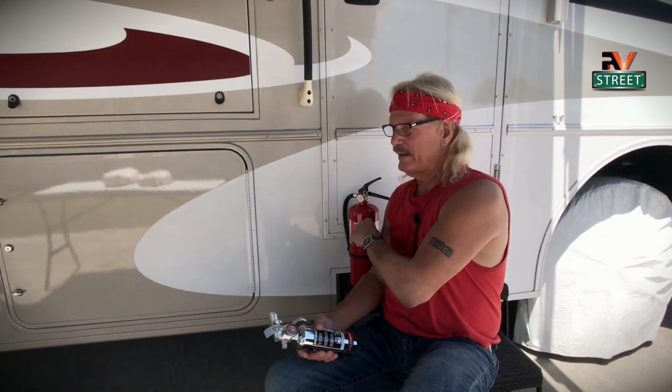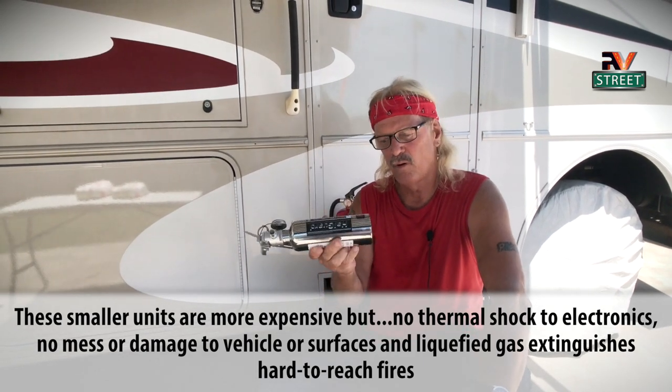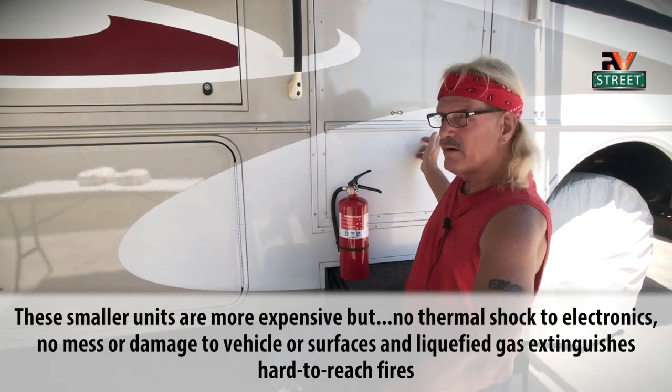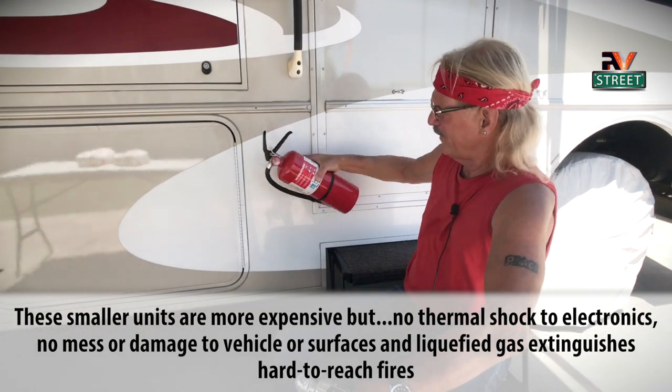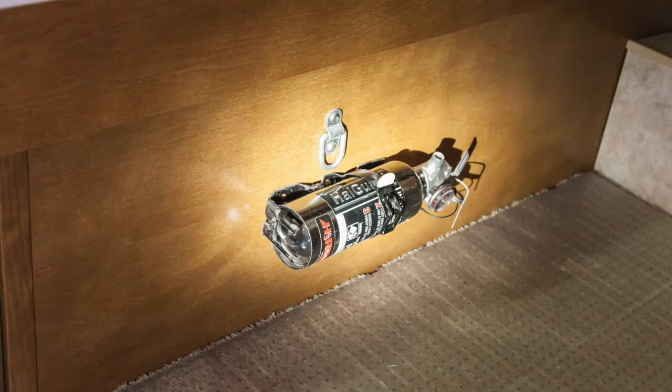In addition to this big bad boy that we keep right by the door — which was an upgrade from factory — I also keep two smaller ones. I keep one in the bedroom and one back further in the kitchen. If an emergency hits, I don't want to be running all the way to the front for this big one — I may just need a smaller one. With these, it's a little different: I do not mount these small ones vertically, I mount them horizontally. The ones by the door are just too darn big to mount horizontally. But the smaller ones I keep down in the living area and in the bedroom I mount sideways — got one sitting right on the side of my bed, so I can just reach over and grab it.